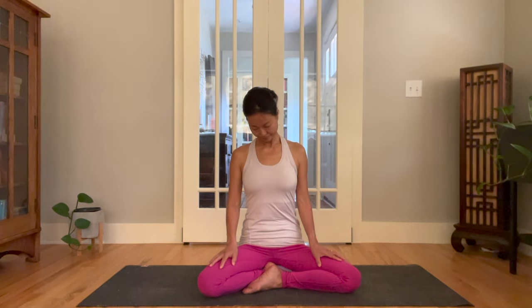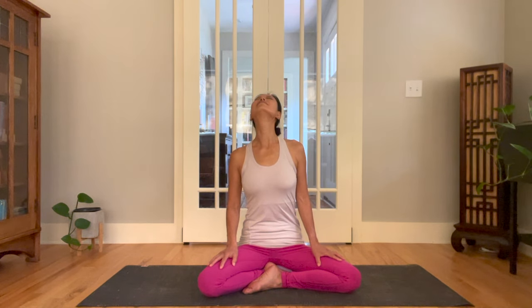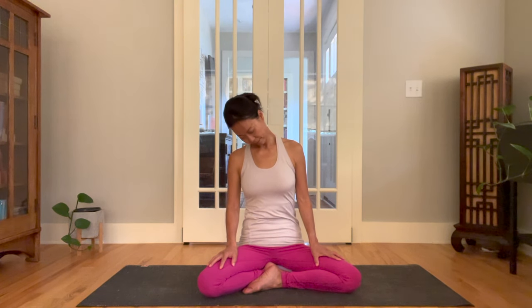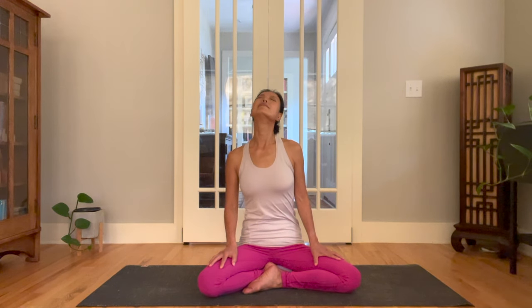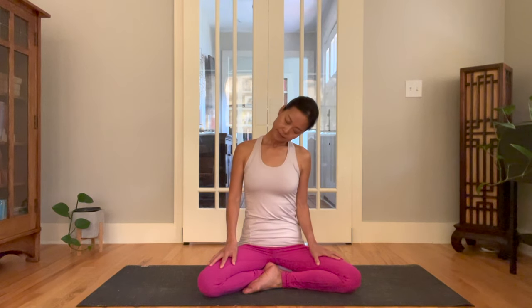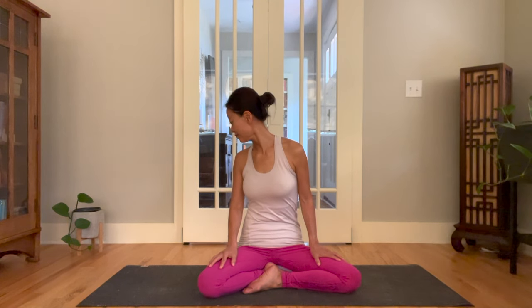Bring your chin back to center. Neck roll clockwise. Slowly and mindfully. Loosen up every muscle fiber in your neck. Always keep the spine nice and tall. Then counterclockwise. When it comes to the movement of our neck, we don't want to rush through it. Bring your chin back to center.